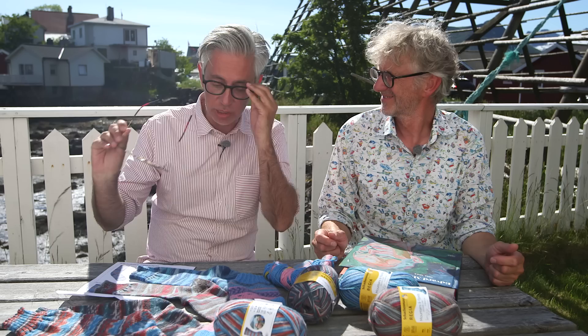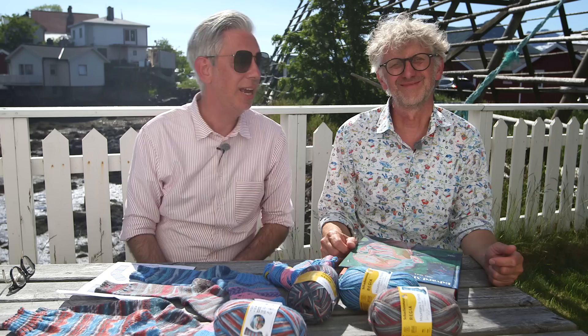Hello everybody and welcome back to our YouTube channel. We are as always your hosts Arne and Carlos. Today we are sitting outside in some very bright sun. I have a problem with my eyes so I really need to put on a pair of glasses — I want to look you in the eye but hopefully my glasses are not too dark so that you can still see me.